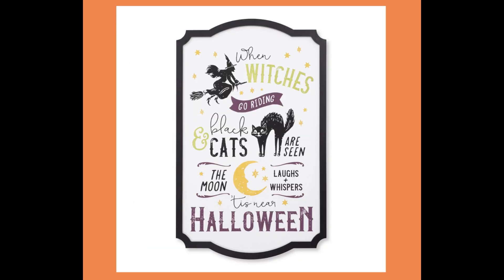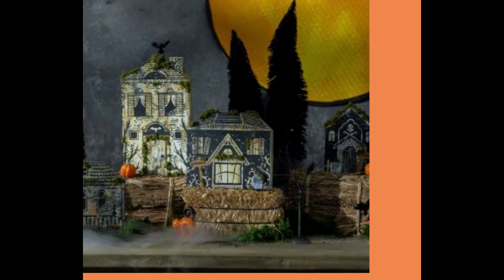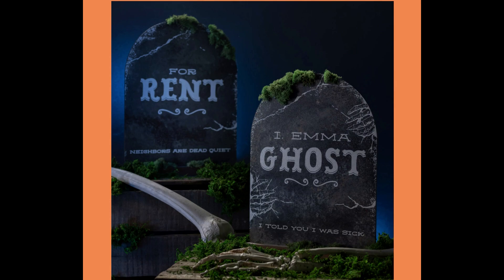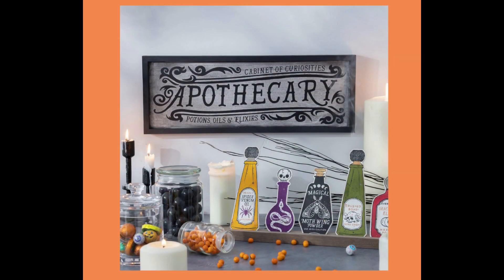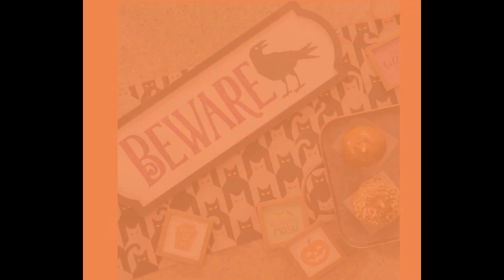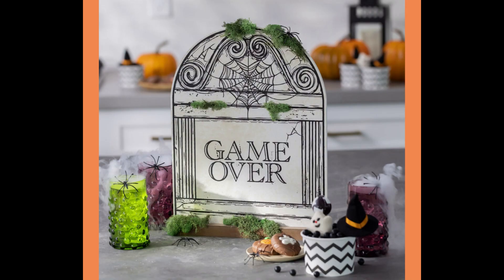Isn't that tiered tray set amazing? Cute, spooky, a little creepy, and some of them are fun. What an absolutely awesome deal. Thanks for watching — I will see you soon. Bye!